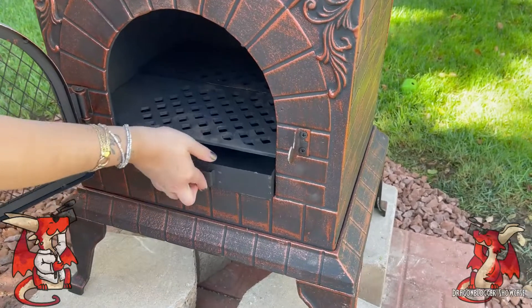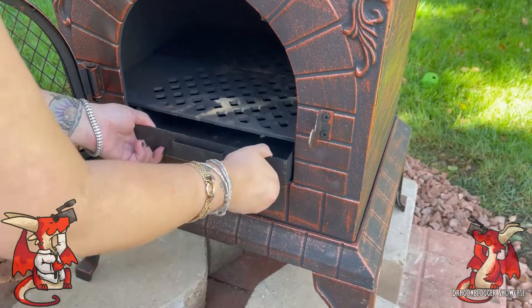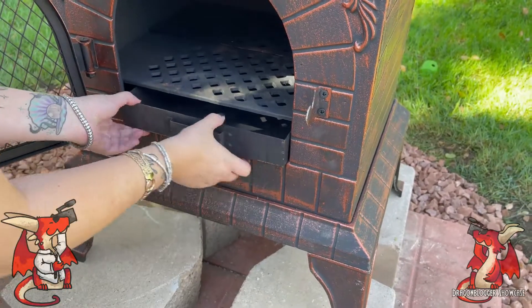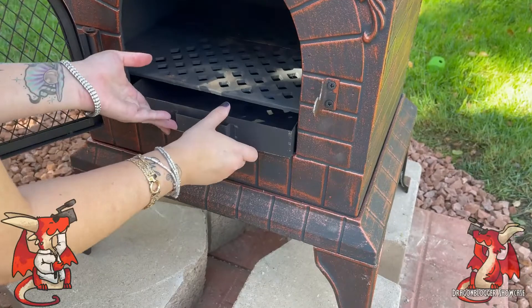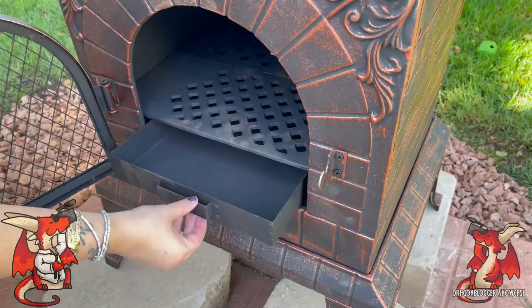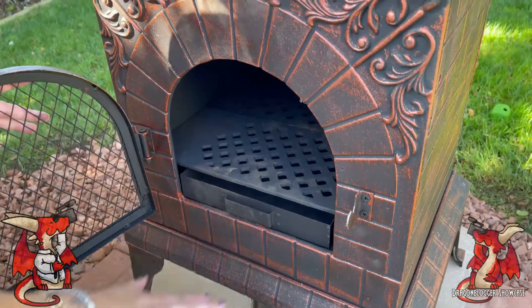It's an absolutely fantastic product. You put the wood right there, the ash falls through, and you can discard the ash. Now, the product page says you cannot use coal — this is wood only. It's not rated to support coal, so don't think you can use coal with it. It's a wood pizza oven.